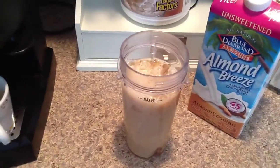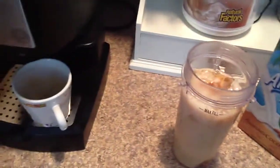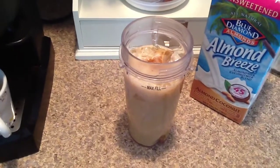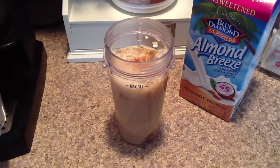At this point you could add an extract. I'm going to add just a little bit of vanilla. I used to add peppermint and cocoa to make like a peppermint mocha sort of thing, but I've really been enjoying lately having just a plain coffee flavor.